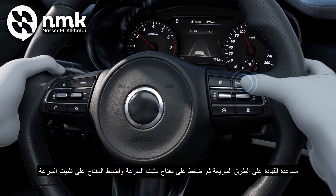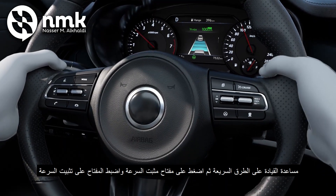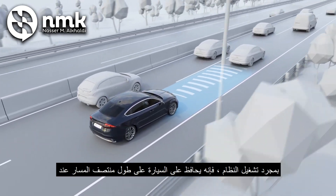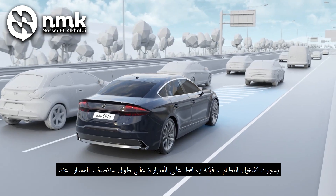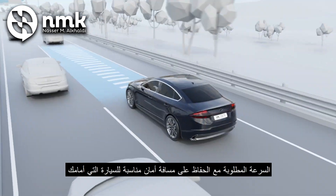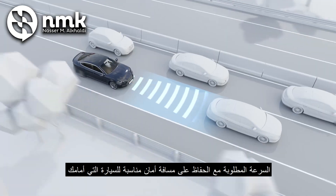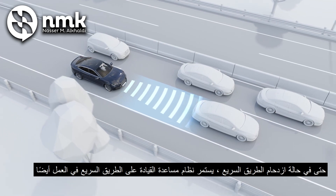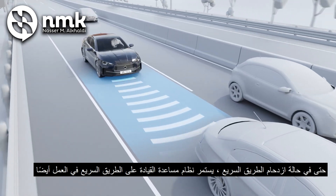Then press the cruise switch and set switch on the steering wheel in order. Once the system is turned on, it keeps the car along the center of the lane at the desired speed while maintaining an appropriate safety distance to the car in front of you. Even when a highway is congested, the Highway Driving Assist system continues to work.